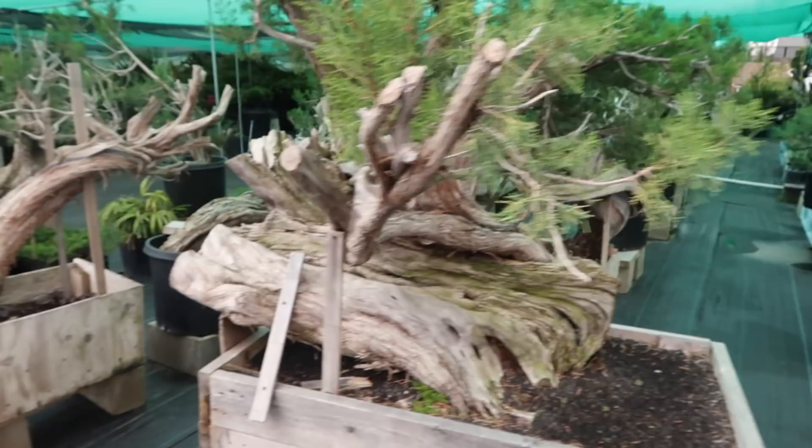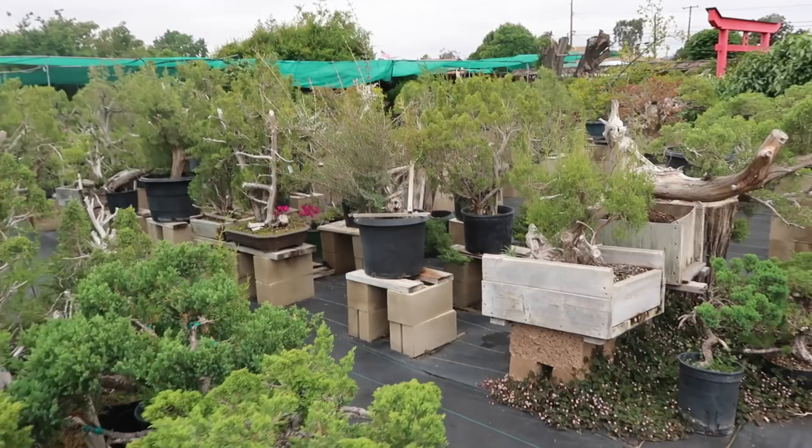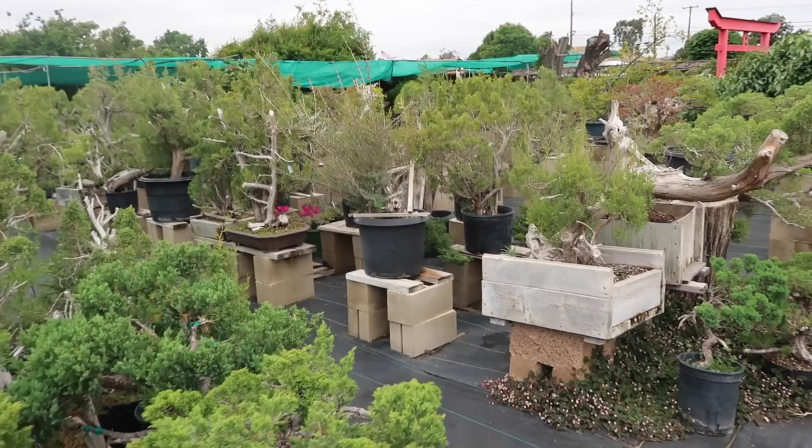In the Yamadori collection here, you can see that there's a ton of material that still needs to be worked on. They've either been collected already for a few years, and the newer ones are going to be on this side. You can see the collected material here — these ones are ready to be worked on.